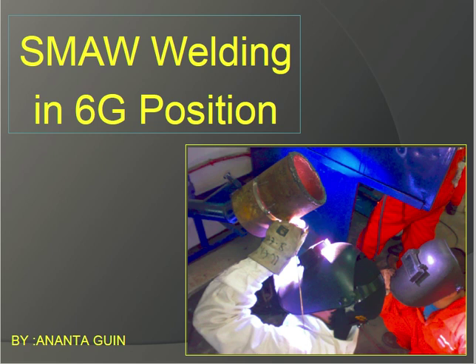Today's discussion is about SMAW welding in the 6G position. The 6G position is very critical — if anybody qualifies in 6G, they will be qualified for all positions. That's why this 6G position is so critical. We'll go through everything from beginning to end, covering all requirements for performing the 6G position.